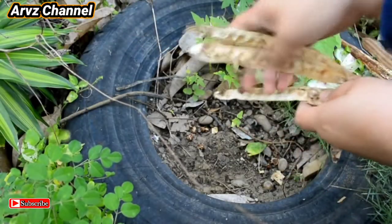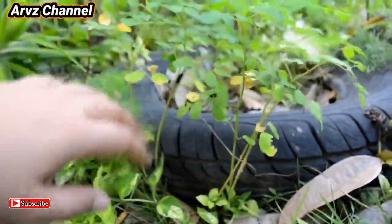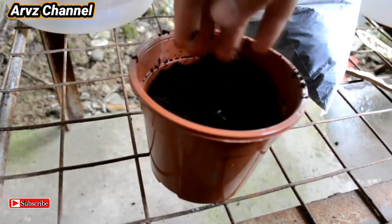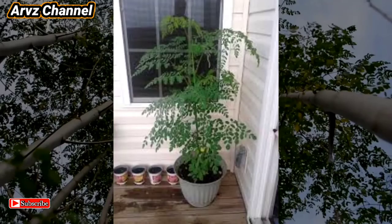Traditionally we'll just throw them on the ground where no one will step on them and they will grow simply like this. But to increase the rate of successful seedlings, get proper soil and cover the seeds with a thin layer of soil. Once they are matured enough like this, transfer them and wait for them to grow like this.